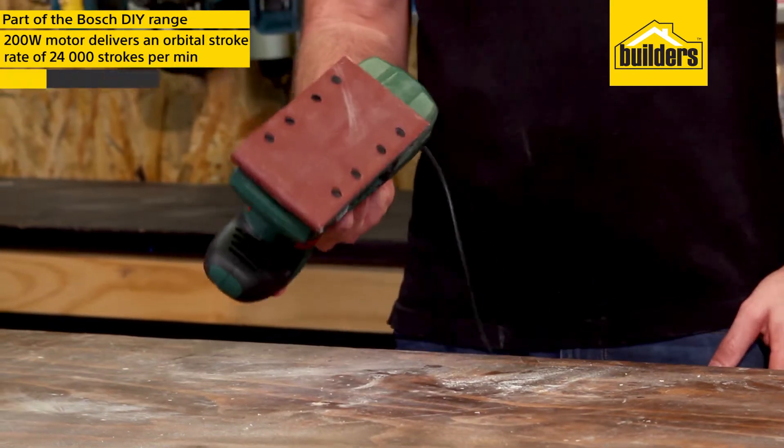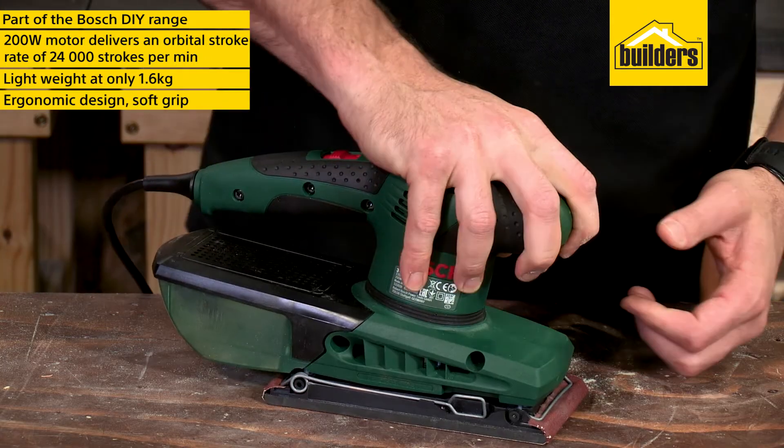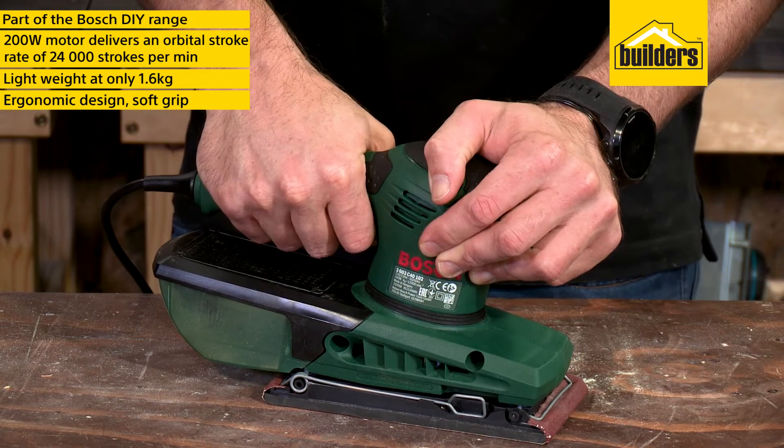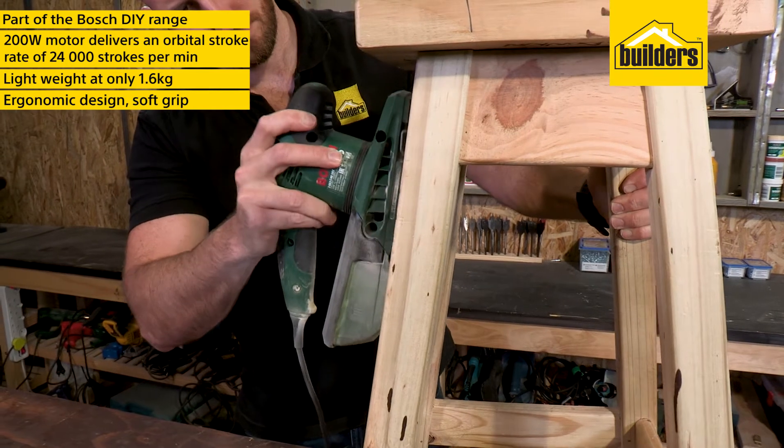It's lightweight at only 1.6 kgs and ergonomically designed with a soft grip handle to be comfortable in any position, and with the impressively low vibration, user fatigue is drastically reduced.